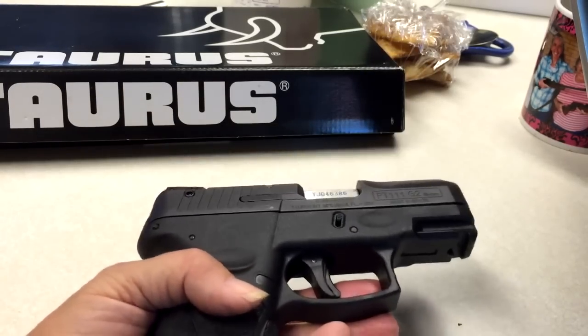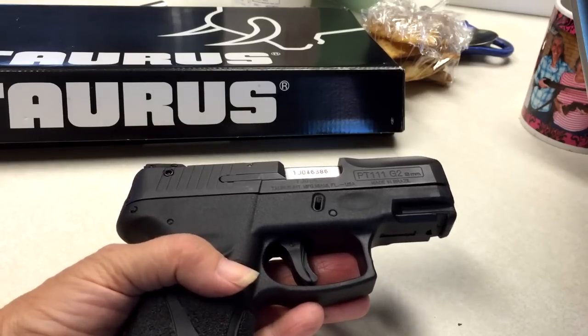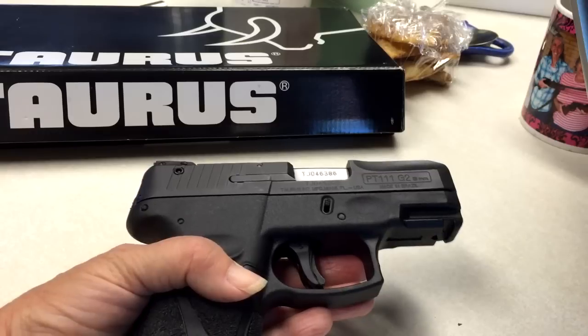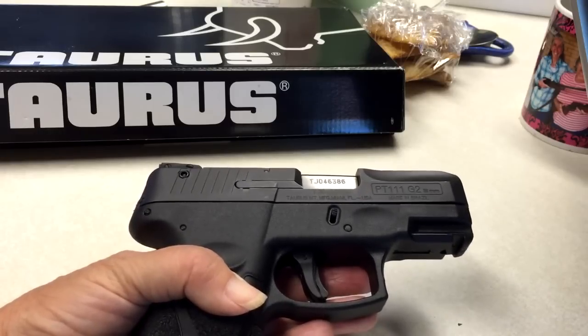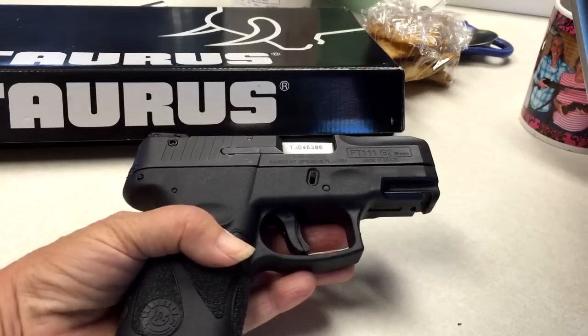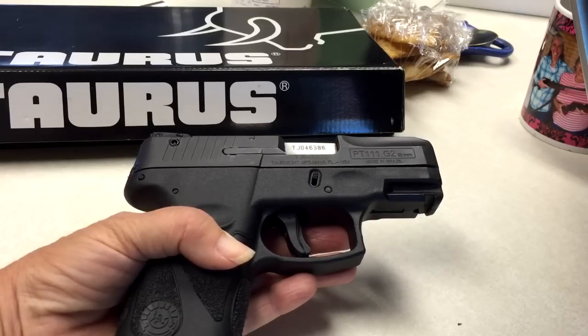Again, I like the weight of it — it is a little bit lighter than my XD also. But when it comes down to it right now at this point, and there is prejudice involved here: would I take this weapon, the Taurus PT-111 G2, over my Springfield XD? No, not at this point. The Springfield XD is super fast breakdown. This one's fast breakdown too, just with a little tiny extra step in there. Springfield XD has an excellent trigger pull and excellent accuracy.